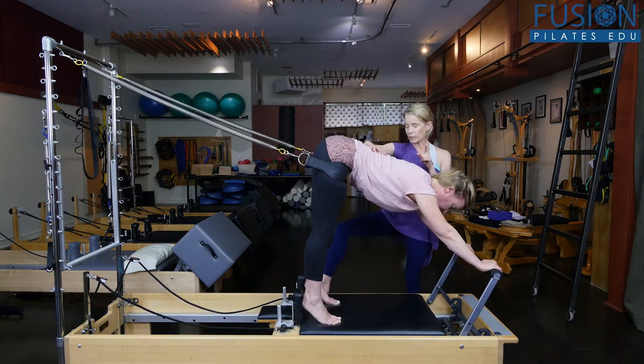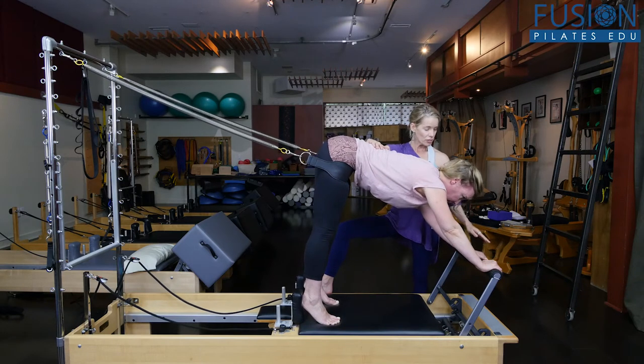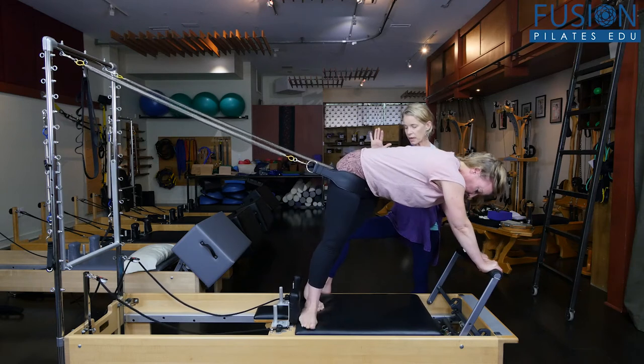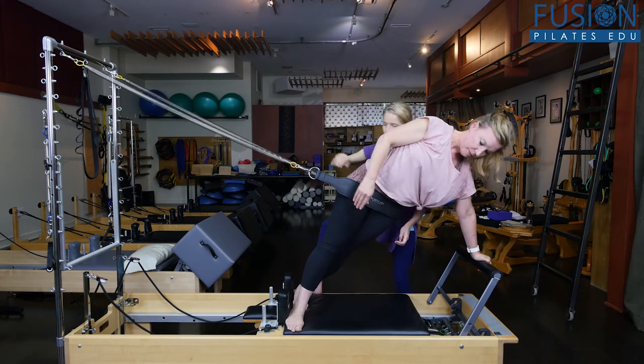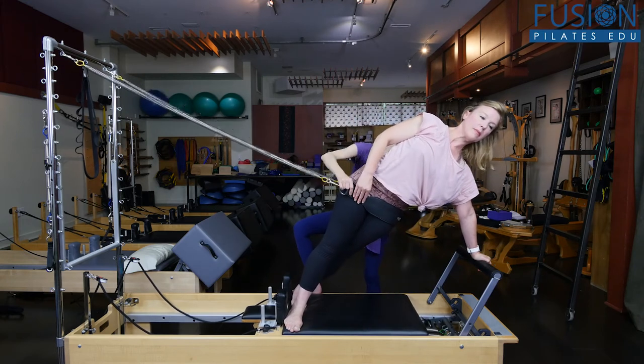So now from here we can transition into that side body plank. She'll move her left hand towards the center of the bar and go onto the knife edges of her feet. And I'm going to help her with the sling here, so that needs to be right at the side of her hip.